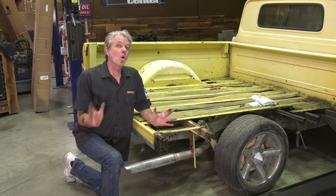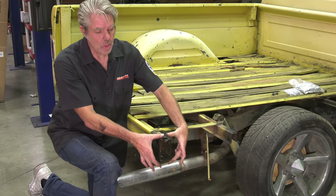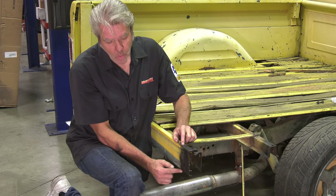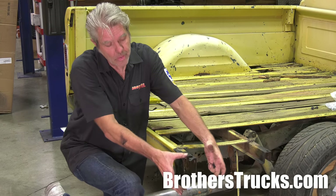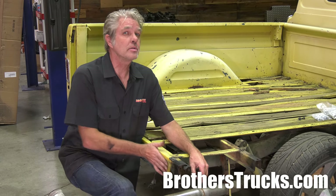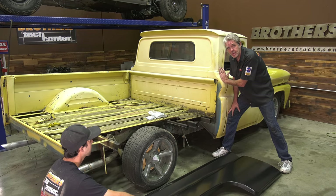Now let's say everything's painted and looking really good — we don't want to do any damage. When we're putting our bedsides on, we're going to get it onto the edge and slowly move it forward. A lot of times I like to put tape here too so I won't go too far. If you go too far, you're going to scratch this up and then you're going to have to push it back. A couple of little tricks help keep your paint nice and clean. If this is all painted, put tape or some cardboard up in here to keep your cab nice.